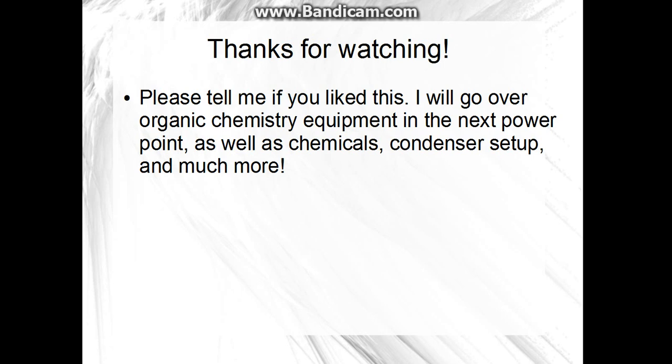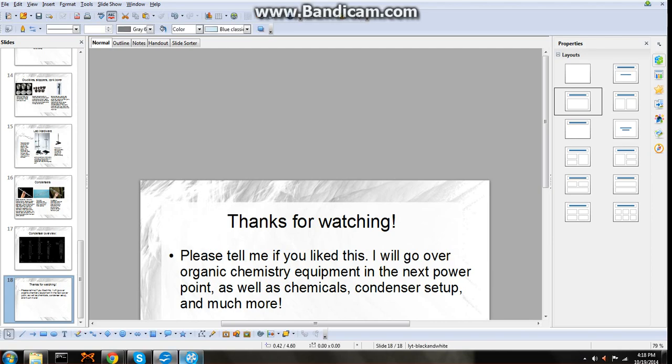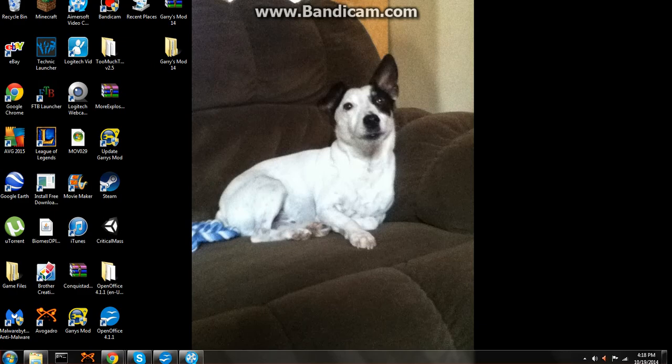Thanks for watching — please let me know if you liked this kind of video. I am sick right now so my voice sounds a little strange. Next video I will cover organic chemistry equipment that you will need, as well as chemicals, condenser setup, and much more. Please comment, rate, and subscribe.